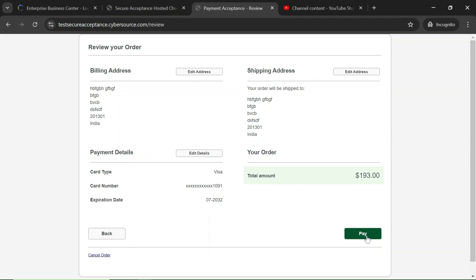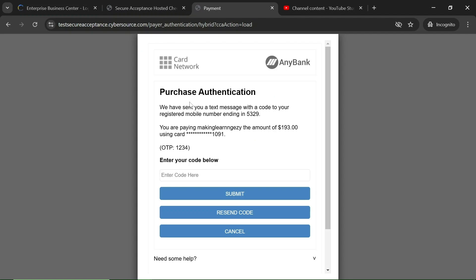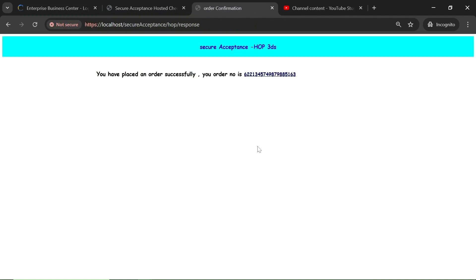This is the 3DS authentication form. Since we have enabled 3DS with our profile, this form appears. We need to enter the OTP. For the test environment the OTP is hardcoded as 1234, but in the production environment you will receive the OTP on your mobile number. Let's submit it — the payment was successful and the order was placed successfully. This is the order confirmation page.